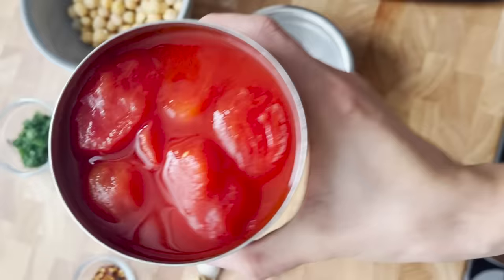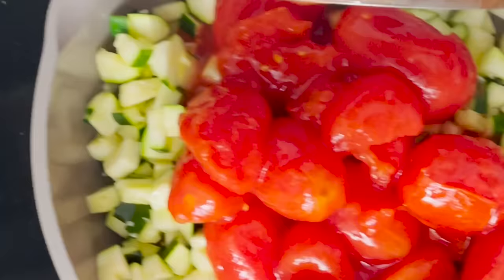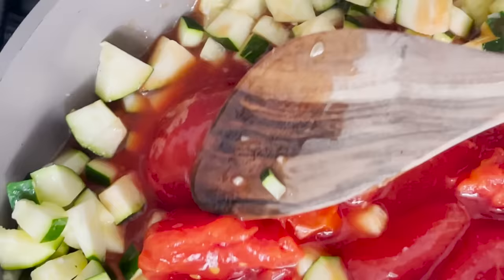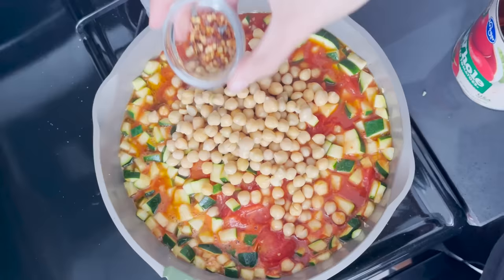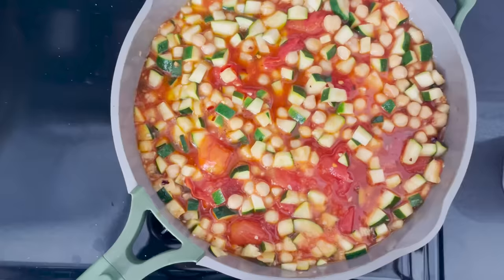Now we're adding these big juicy tomatoes — oh, they look voluptuous! It says to crush them with the back of a spoon. YouTube, please don't demonetize this video.